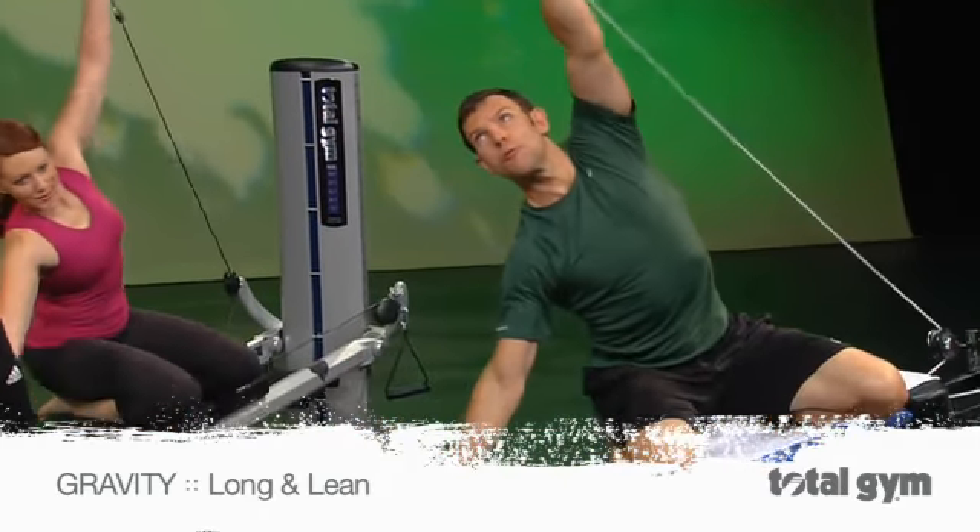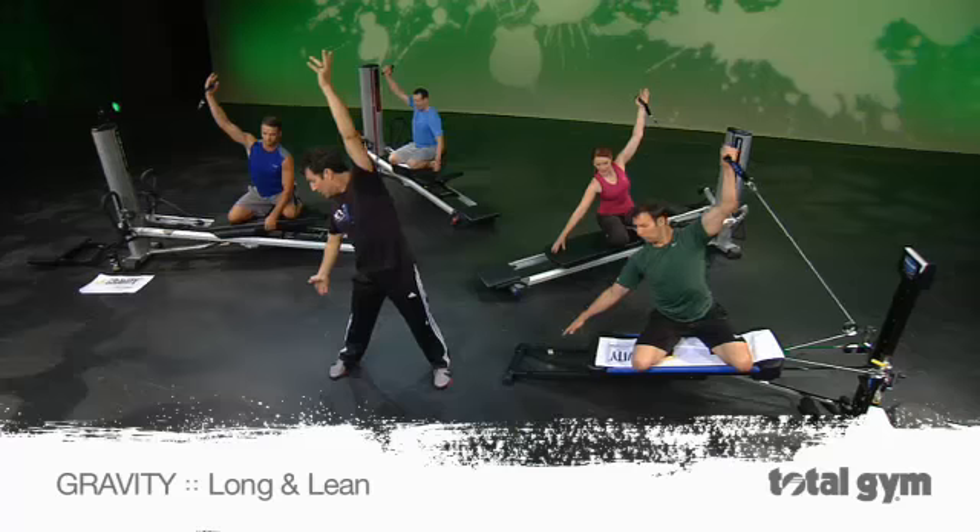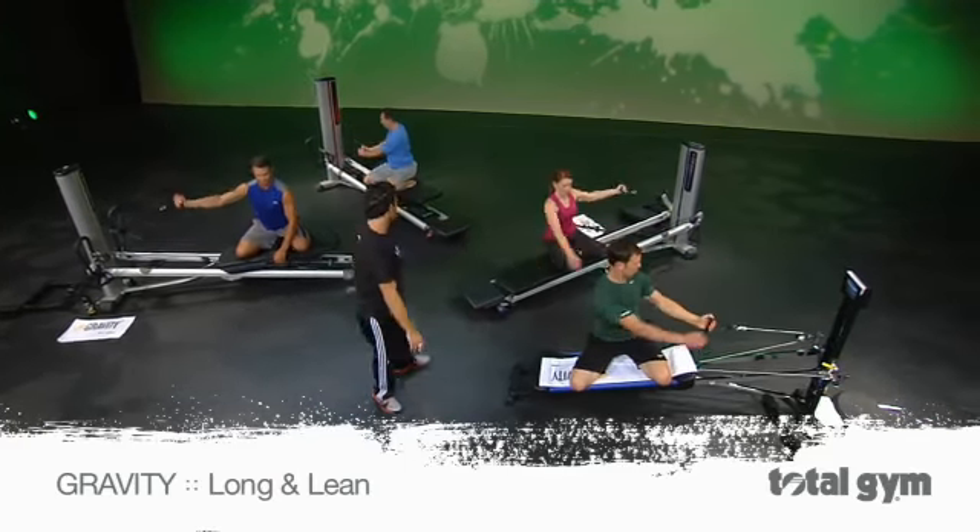Now we go up, back off a little bit, do it again, and then all the way back. There you go. Take it back.